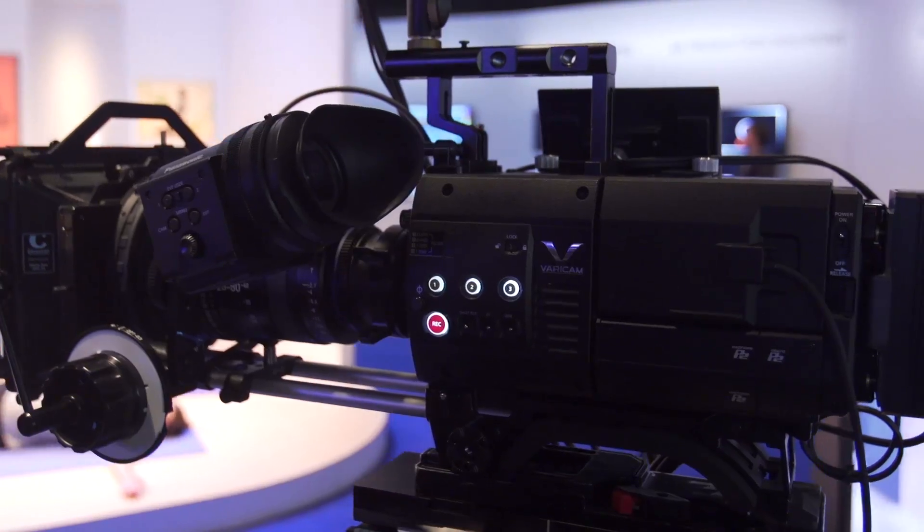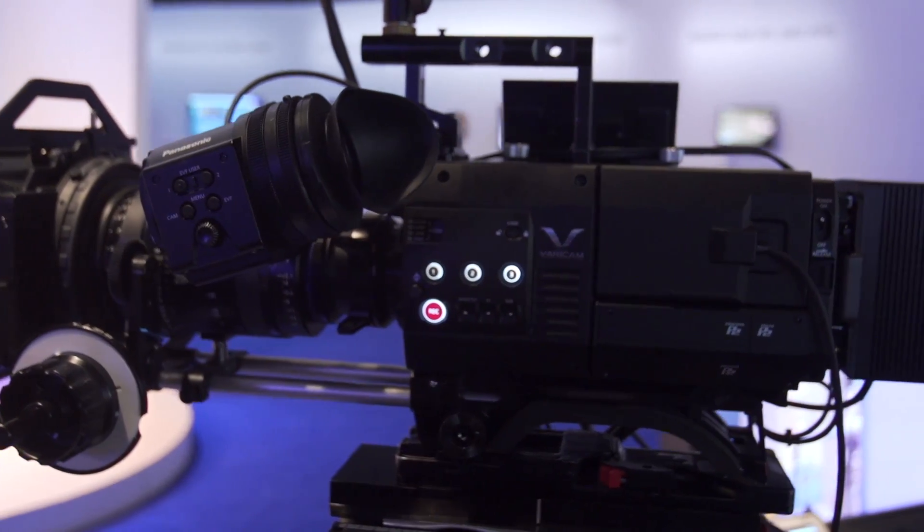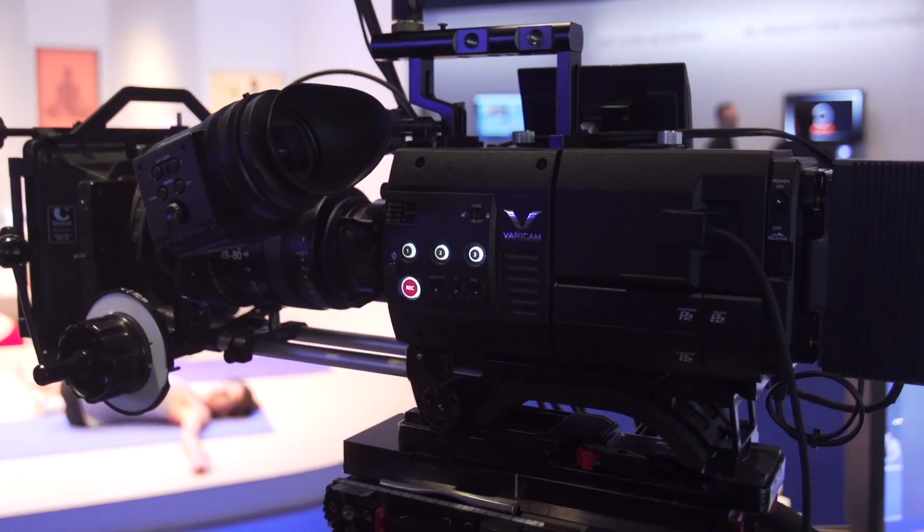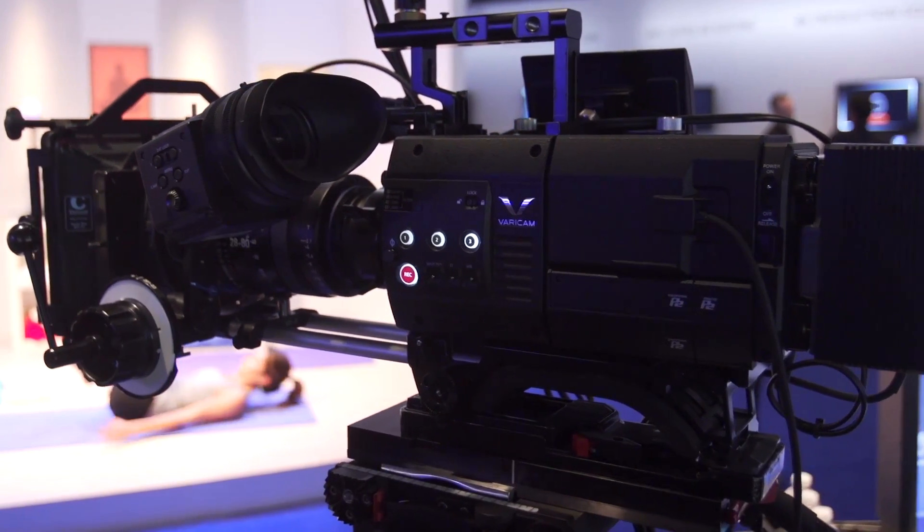But it's not just a 4K camera — it also shoots 2K, also shoots HD, also shoots proxy, has uncompressed RAW outputs, and has real live 4K outputs. So it's an incredible camera whether you're looking for cinema, episodic and dramatic production, or live 4K production.